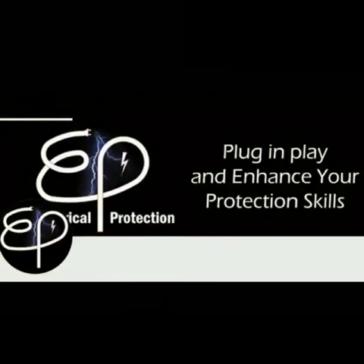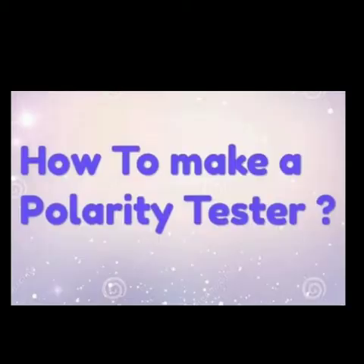Hi! Welcome to the Electrical Protection channel. Plug in, play, and enhance your protection skills. Today we are going to learn about how to make a polarity tester on your own.